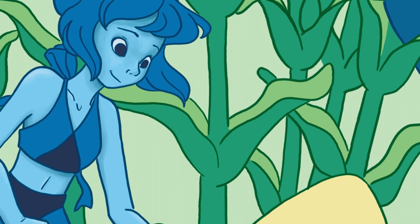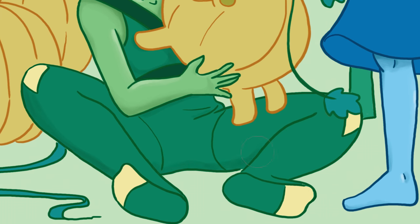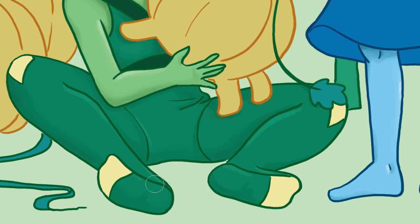I still feel like I'm a beginner when it comes to realistic drawings, paintings, and coloring. I know it's just something I'll have to practice and do some studies on, but it's all about finding the time.